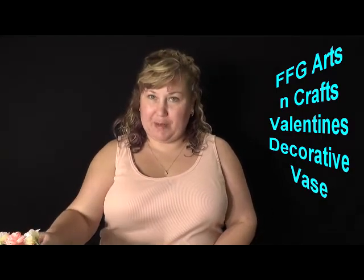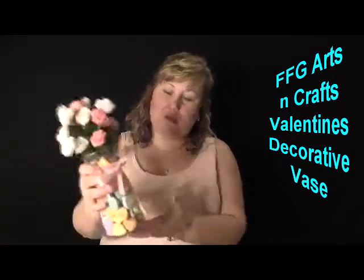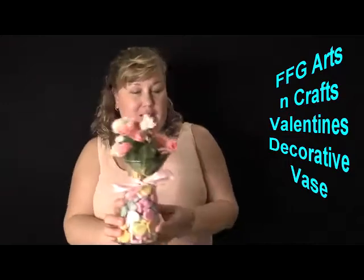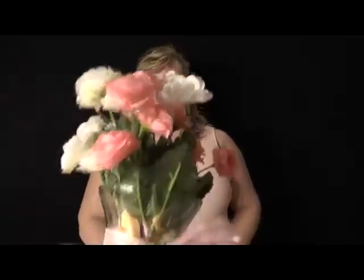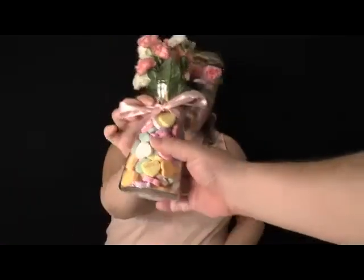Hello, I am Crafting Mommy from Family Friendly Gaming. We're going to show you how to do a vase today — put little artificial flowers in it. It has conversational hearts in it as a way to anchor them in the jar. And this can be a Valentine's-themed flower vase.